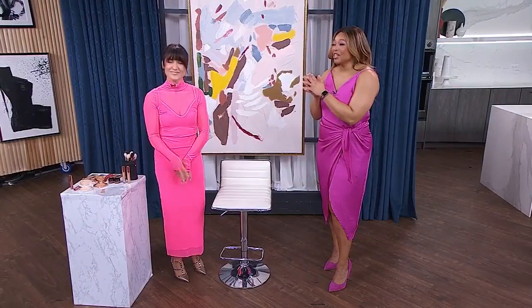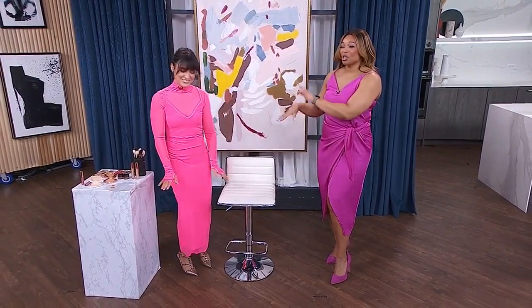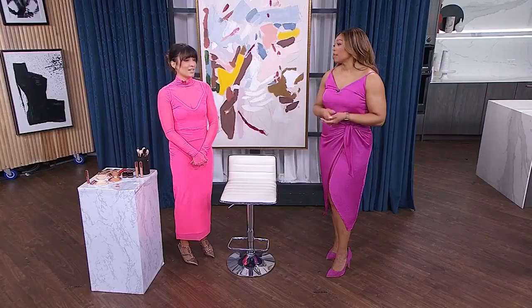Have you heard of underpainting? It's one of the latest beauty techniques making waves online for achieving a beautiful, natural makeup look. And here to break it down is Lisa Vela.